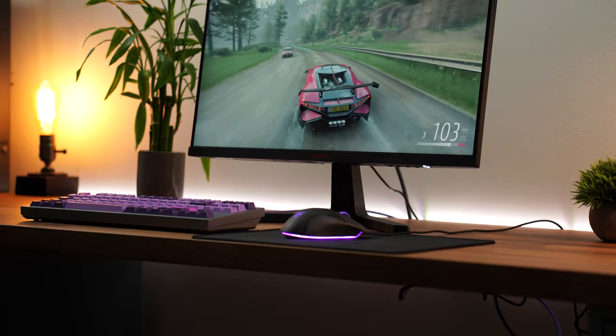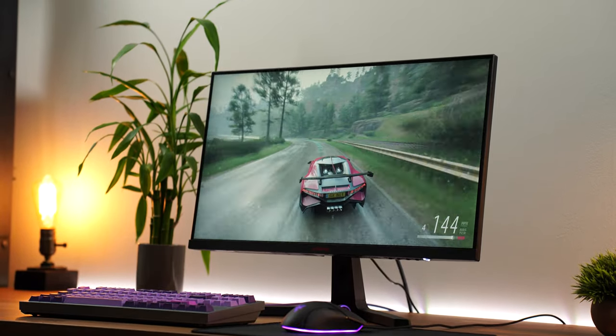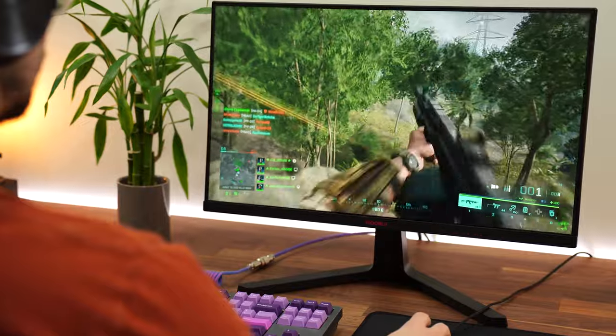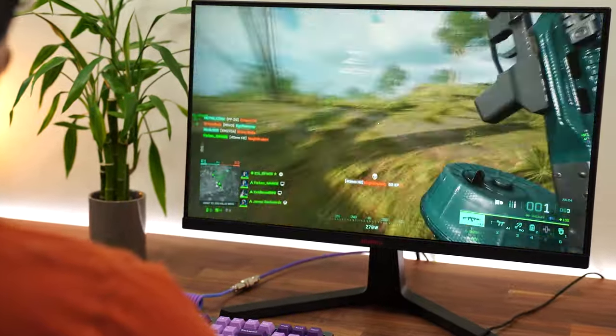This is 165Hz natively and does have FreeSync. The FreeSync works well with G-Sync, and I noticed no visible screen tearing during my gameplay testing using this monitor. At this price point, that is not expected — almost every monitor has screen tearing — so that's impressive.